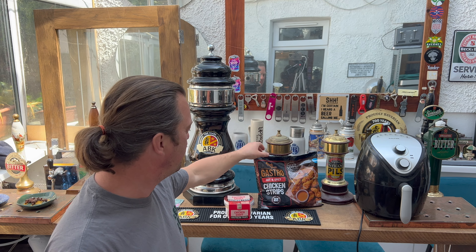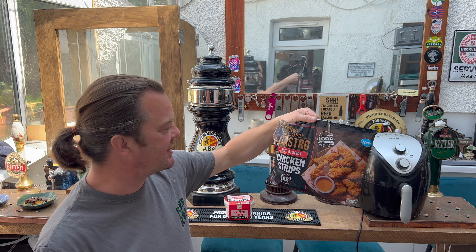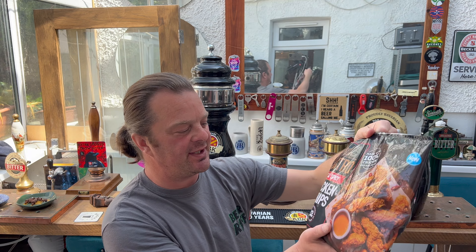It's food o'clock on Real Ale Craft Beer. I was in Lidl recently and picked up some brand new Red Hen Gastro Hot and Spicy Chicken Strips.